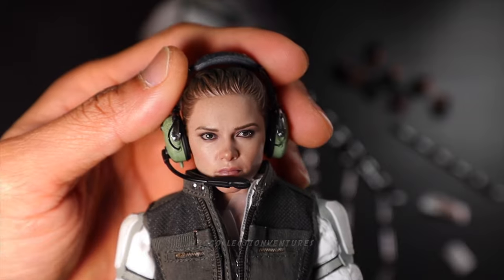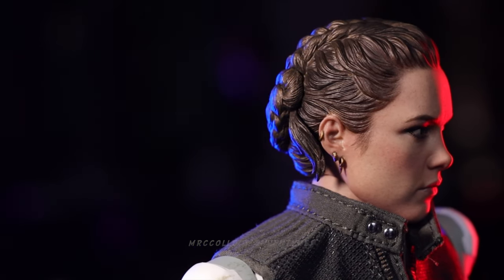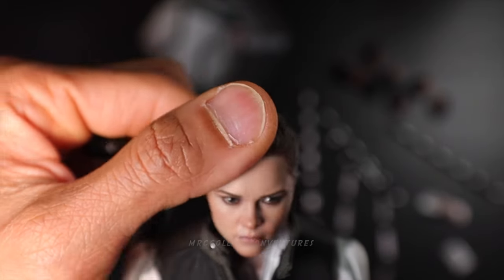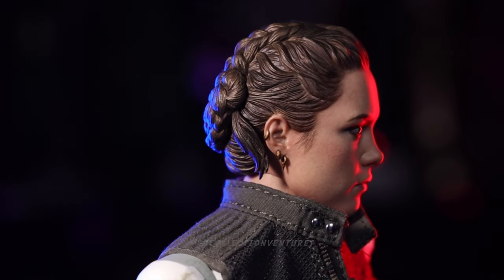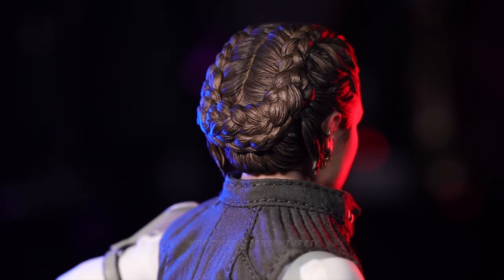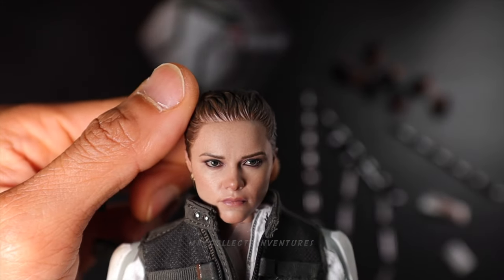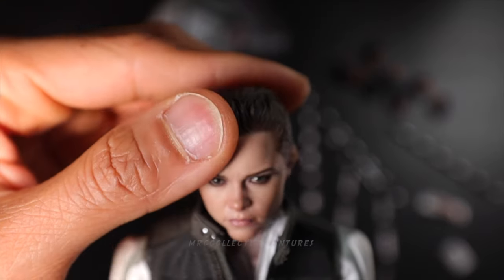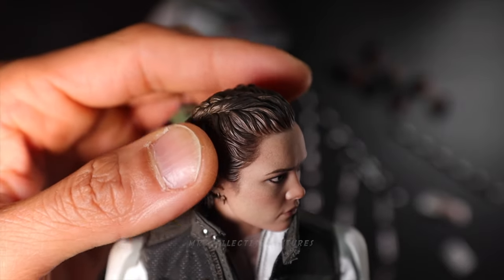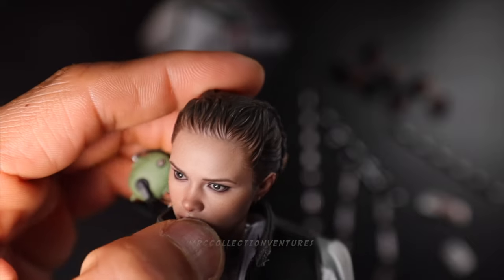And of course last but not least is the headsculpt. I would say it's beautiful — probably 90 to 95% likeness to Yelena Belova, I mean the actress — Florence Pugh. She looks really good. The headsculpt, the hairsculpt as well, very nice. Even the earrings, also nice as well. I love the sculpt on this figure. I would say again 90 to 95% likeness. I cannot really say 100% because on some angles it doesn't look like her. So yeah, it's still a great-looking headsculpt right there.